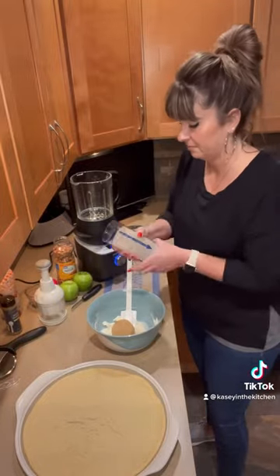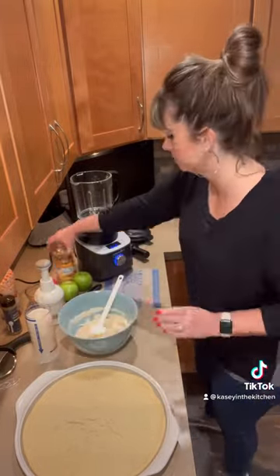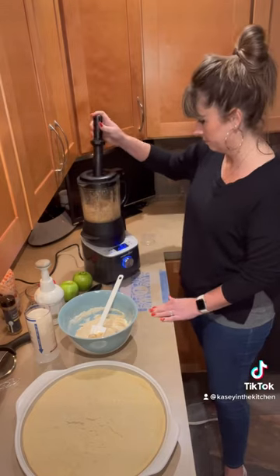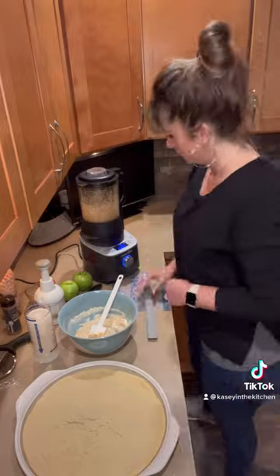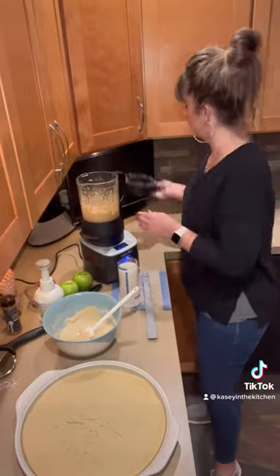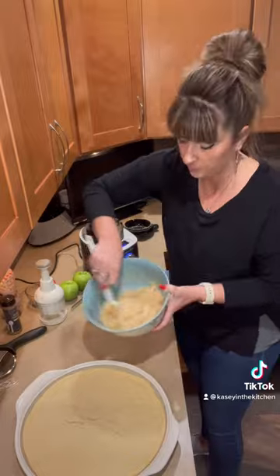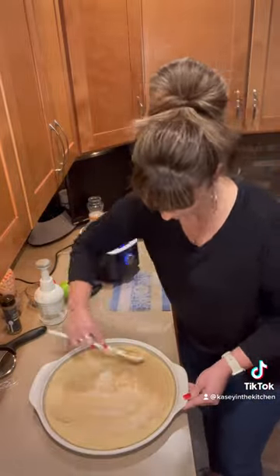First off, I'm taking one brick of cream cheese, adding in a half a cup of brown sugar and a teaspoon of vanilla, and mixing that together. Now I'm going to make some homemade peanut butter in our deluxe cooking blender. I'll add in a quarter cup of that homemade peanut butter into my mixture and then spread that all over the baked sugar cookie.